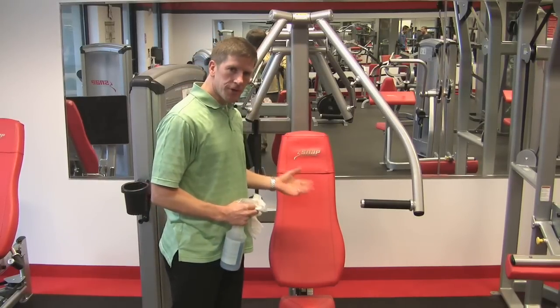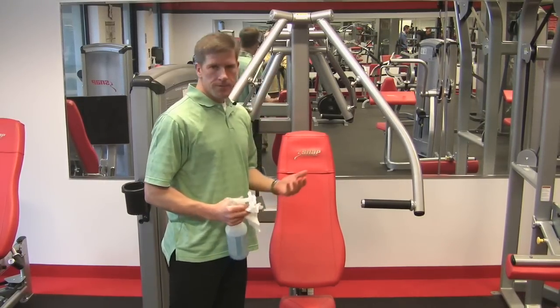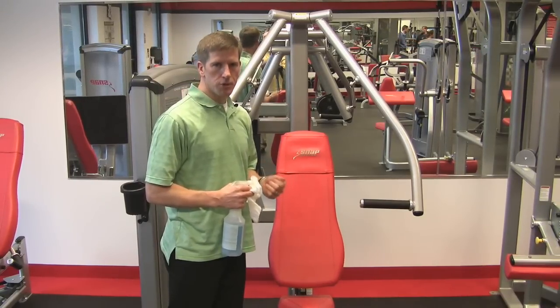In the process, you're inspecting for cracks, tears, and rips that otherwise might need some service attention. Also, on a weekly basis, check the bolts on the upholstery to make sure they're tight.